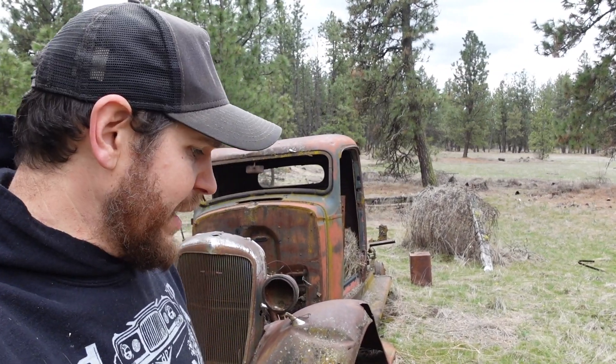Welcome to DPV. I'm Josh and on this episode we're gonna try to get this 1936 Chevy running. It's been sitting here, I don't know, 50 years? We're gonna try to get it running.